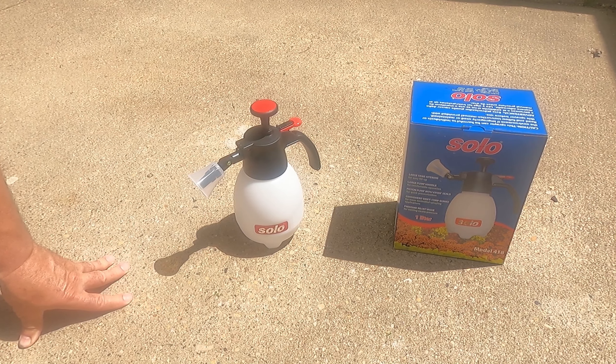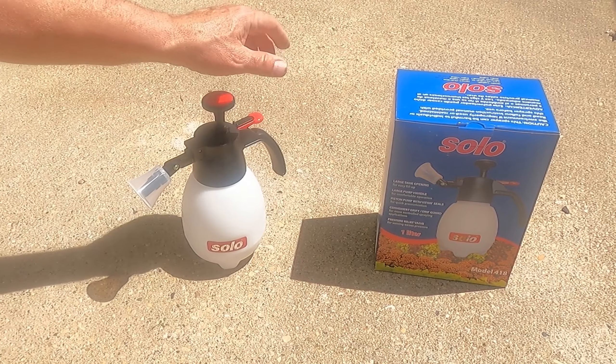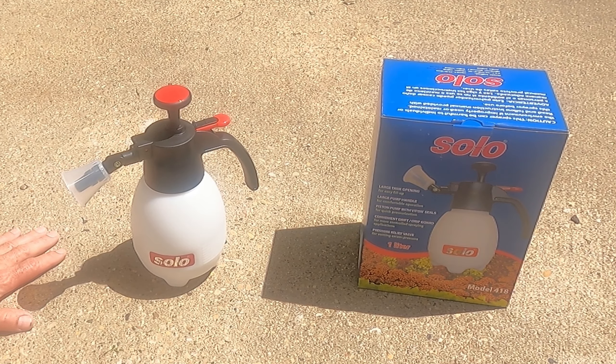Hi, welcome to product reviews. Today I'm going to do a review of this little pump-up sprayer. It's a Solo model 418, a one liter capacity. It's nothing fancy, but it's supposed to work really good. I'm fixing to give it a test and see how it works.